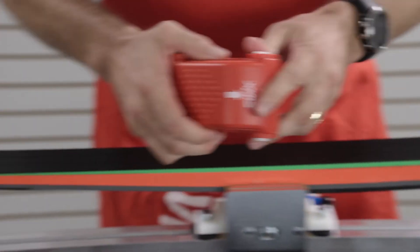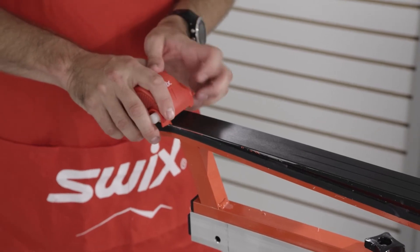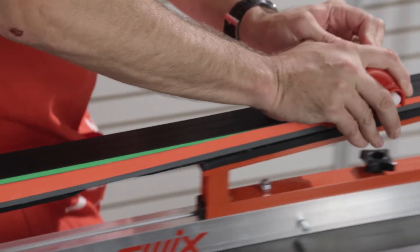Place the structure tool at the tip of the ski with the arrow pointing down towards the tail. Apply moderate pressure on the roller, moving from tip to the tail of the ski.